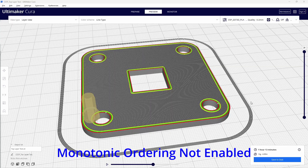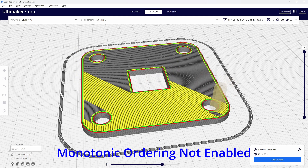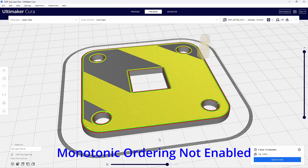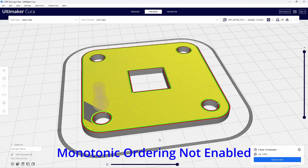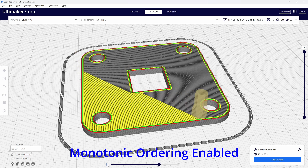The next thing we're going to look at is monotonic ordering. You may have noticed that when you're looking at your prints, or even watching your printer, the order that the lines are laid down is just strange. There seems to be no order to it at all. Everything will appear to be normal, then the nozzle comes to an area where there's a hole. It fills in one side — you're expecting it to move to the other side of the hole, but it skips the whole area and then comes back to it later. This leaves some nasty-looking lines on your surface.